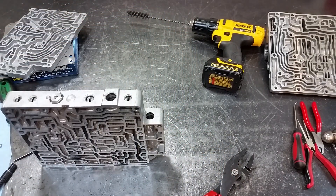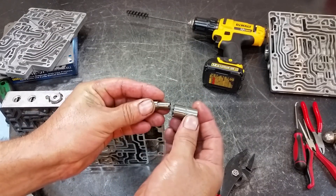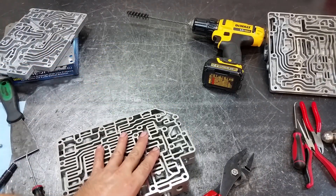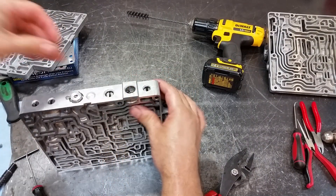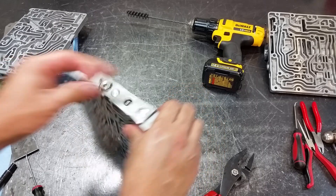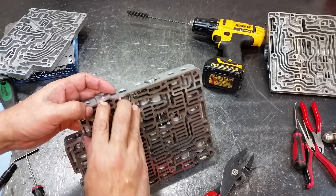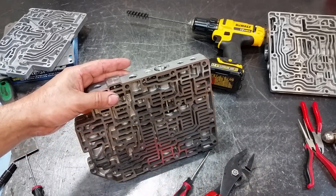There it is — now we install our new one, the new metal one. Install the small orange spring, then the plug, and the clip. Make sure it's all the way seated. There we have it.